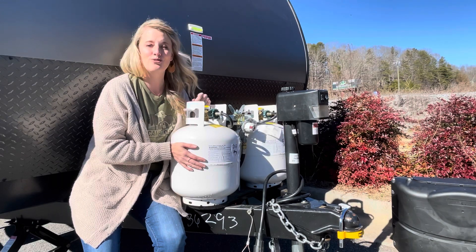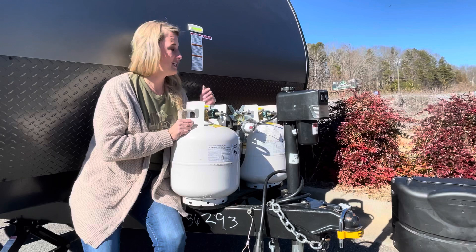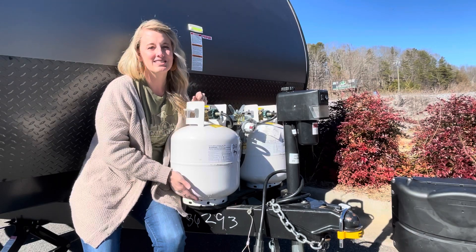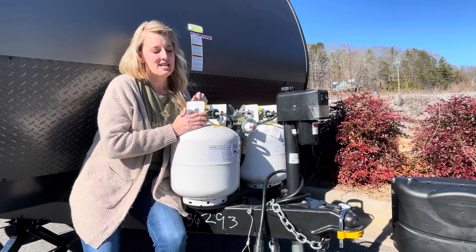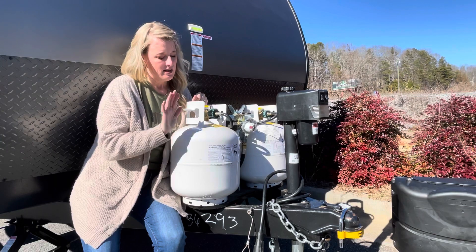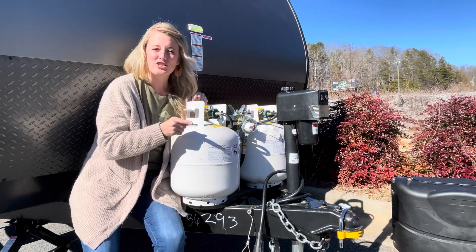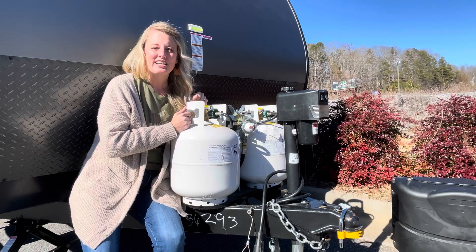This camper has two tanks. The customer bought from us in December 2019 — one tank is full and one still has a quarter tank left. Whether he changed the tanks or just didn't camp a lot, either way your propane tank should last you quite a while. If you're not sure how much gas you have, you can always do that hot water trick to see what's left.